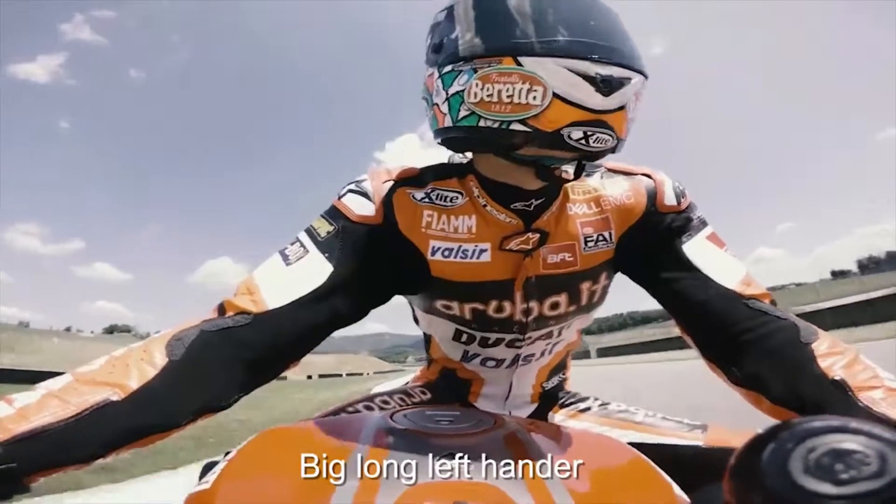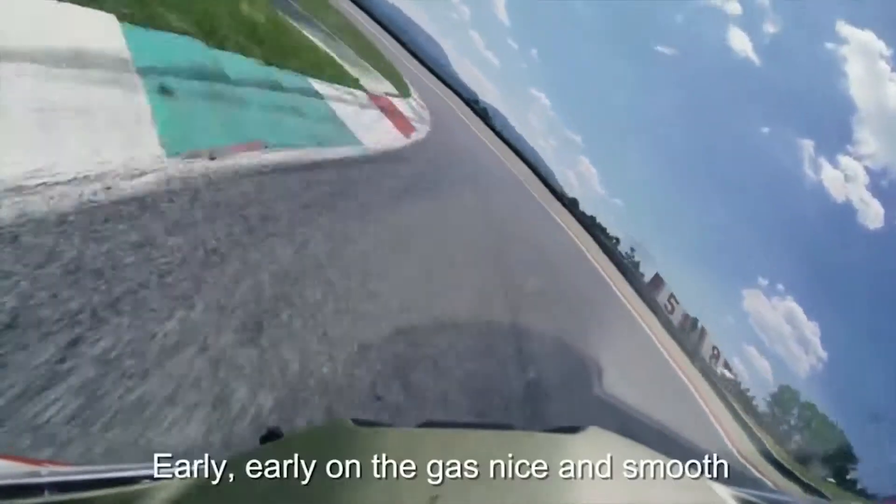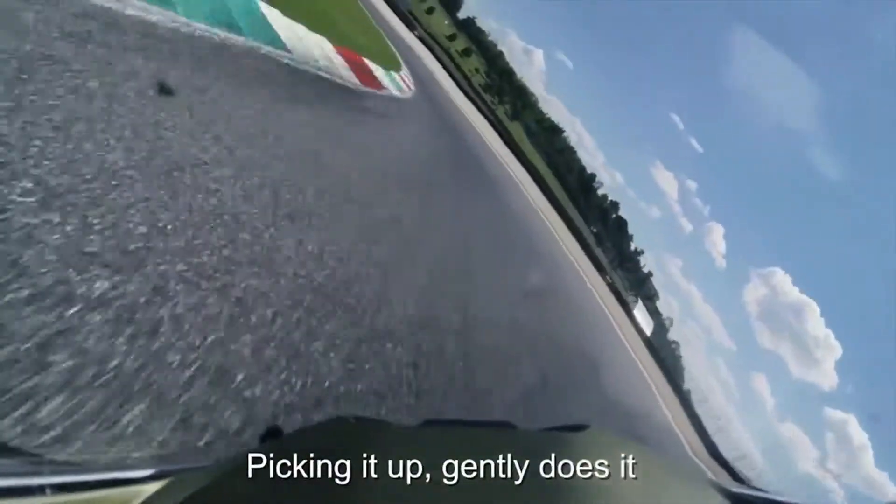First corner of the track — big long left-hander — the key is the exit. Early, early on the gas, nice and smooth, sticking it up gently does it. Pick the bike up.